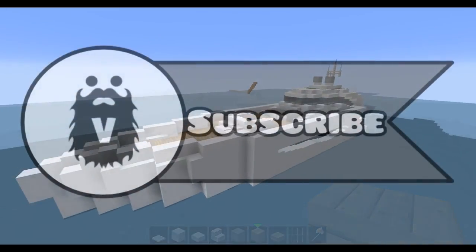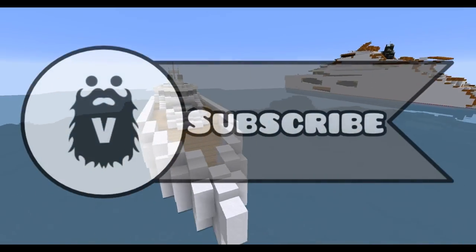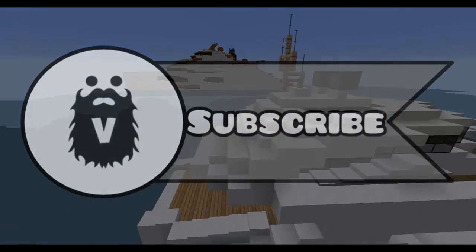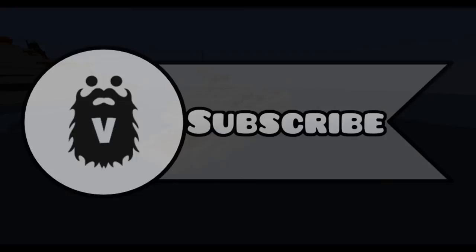That's it for this part. If you enjoyed it, make sure to let me know with a comment below and click that like button. If you haven't already, make sure to subscribe and stay tuned for the next part of this let's build.